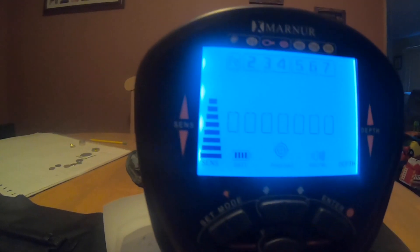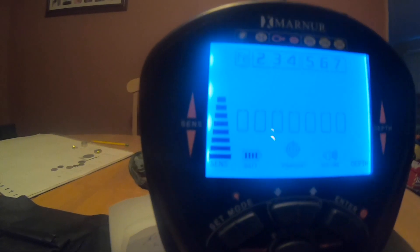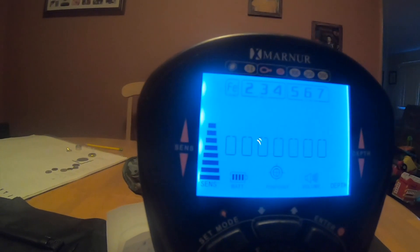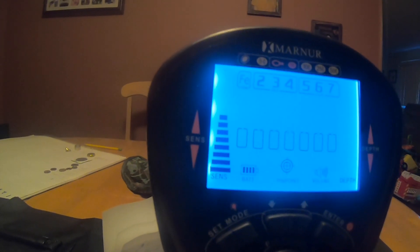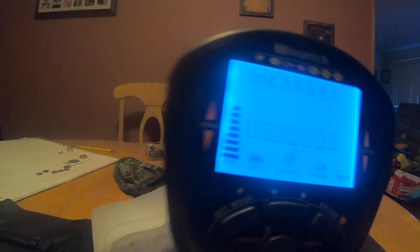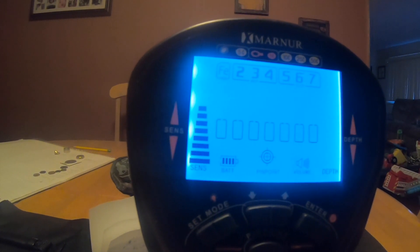If you keep getting that same tone, that same number that you don't like, I recommend as a new beginner you should dig everything to get used to what all these noises are. I got the same signal a month ago — kept getting the same tone, bullet after bullet, and then a gold ring came out. So if there's an enormous amount of trash, discriminating could be very beneficial.